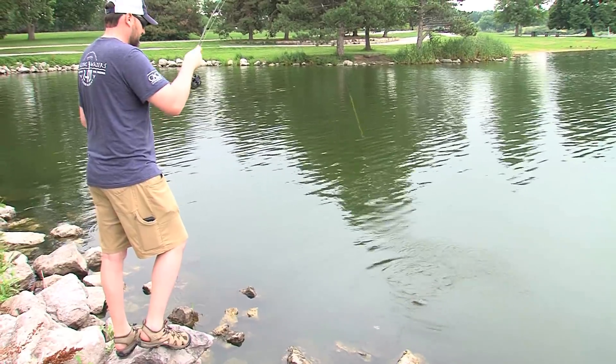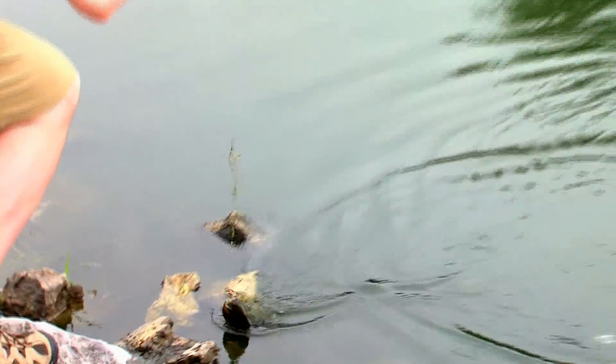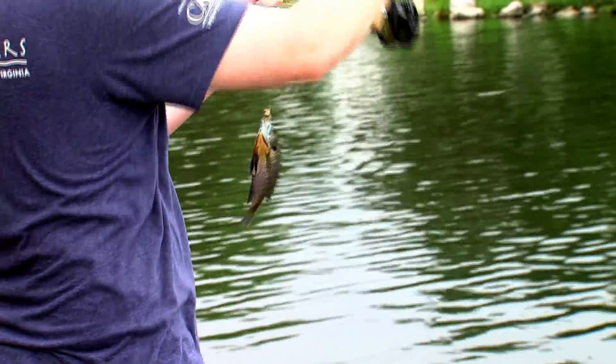Those of you who know me know that I'm a big proponent of catch and release, and any fishing you do is going to involve at least some catch and release. However, the fact is fish are good to eat, they're good for you, they're a renewable resource, and we should enjoy at least some of the fish we catch on the table.